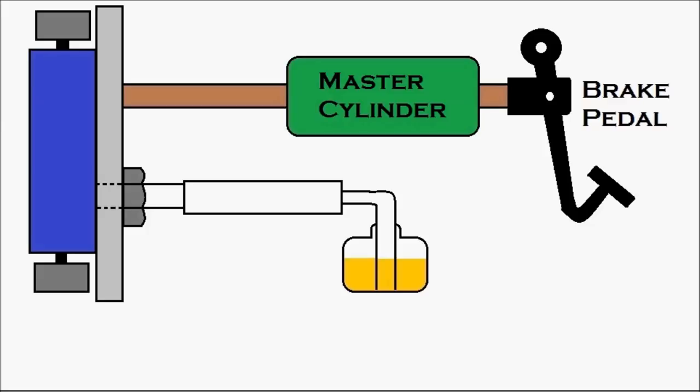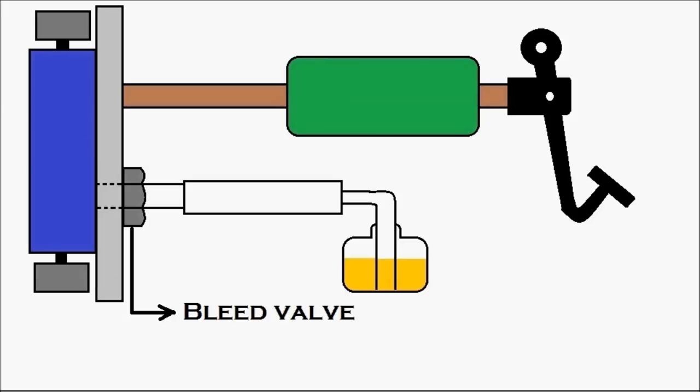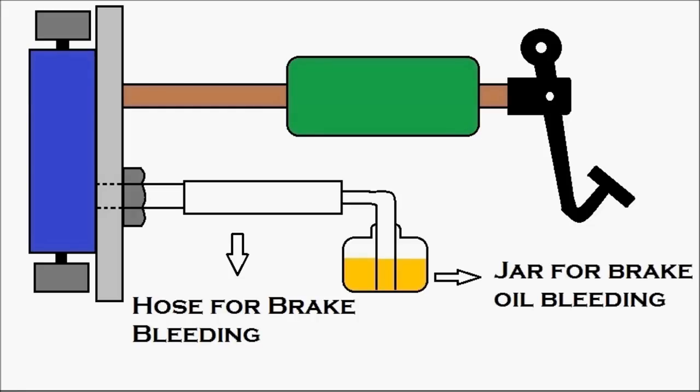That's the brake pedal. Then we have the master cylinder, which is in green. That's the wheel cylinder, which is in blue, and there are our brake shoes — two brake shoes on the top and bottom of the wheel cylinder. Then the bleed valve, and there's the hose for brake bleeding and the jar for brake oil bleeding.